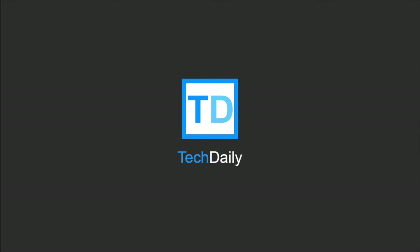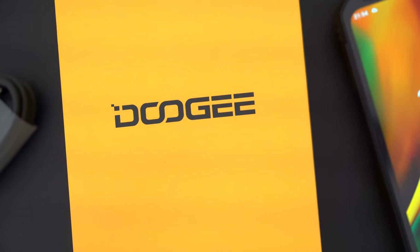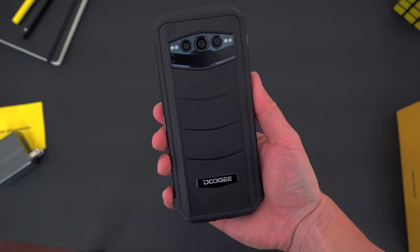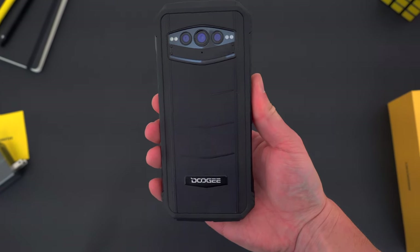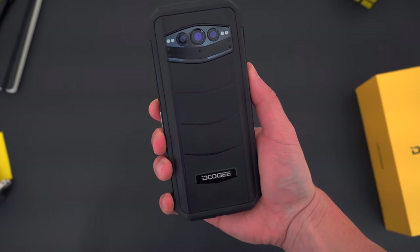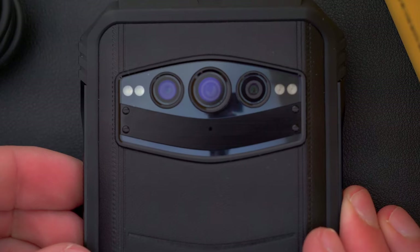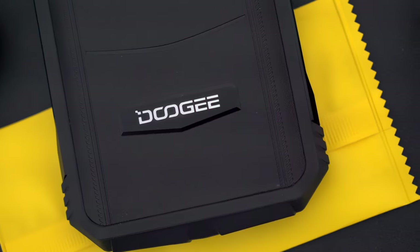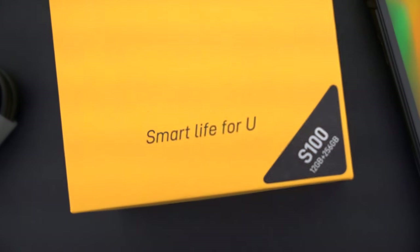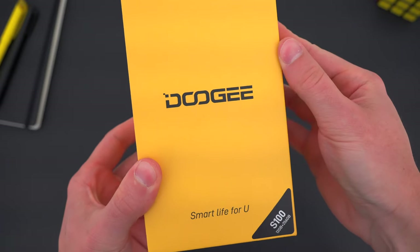What's going on guys? My name is Wade with Tech Daily. If you're not yet familiar with Doogee, they make some of the most unique smartphones on the market right now. If you're looking for a tough and rugged device that could probably survive a natural disaster, that's exactly what Doogee's smartphones are all about. They just released their new S100, and for well under $500, it's one of their best devices yet. In this video, I'm going to go over everything you need to know, and I guarantee you haven't seen a phone like this before.